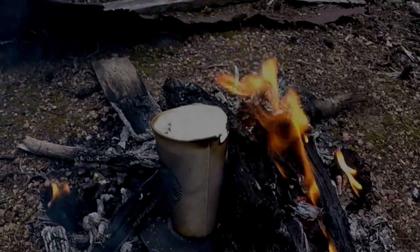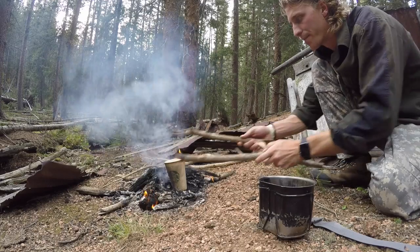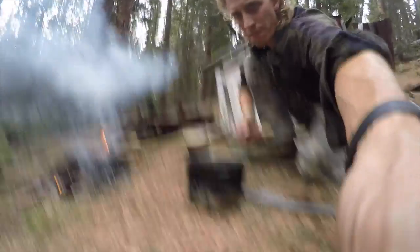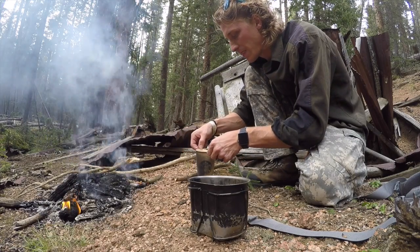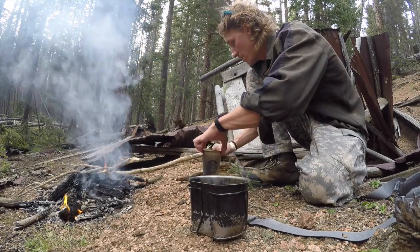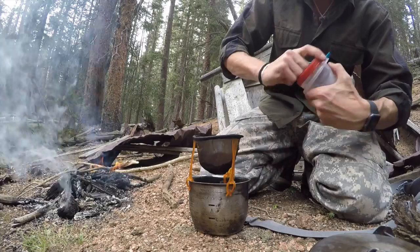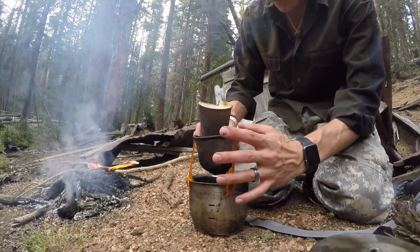You better take it out before it puts out my fire. I'm going to take it out of the fire now. I'm going to pour it into my canteen cup. Actually, I got a better idea — I'm going to make a cup of coffee. Maybe if I just quit dumping it out. Set that right over there. Oh yeah, good coffee. And then just add water.